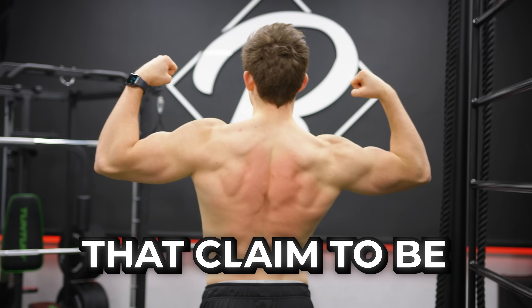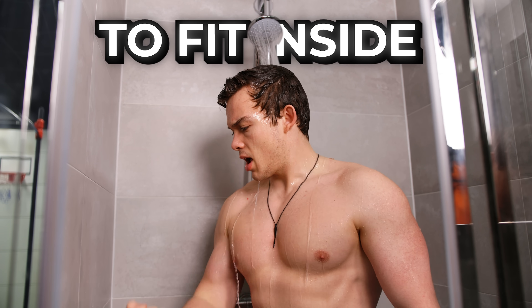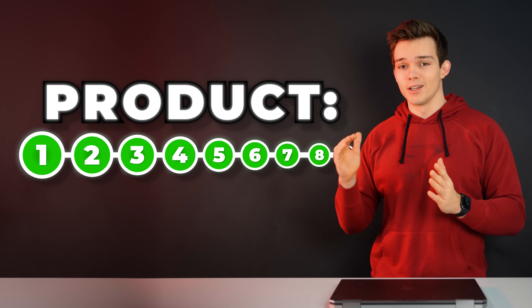There are millions of ads online of products that claim to be a full gym small enough to fit inside your shower. Let's see if they're worth your money. So let's buy the smallest equipment in the world, and we're going to go smaller every single time.